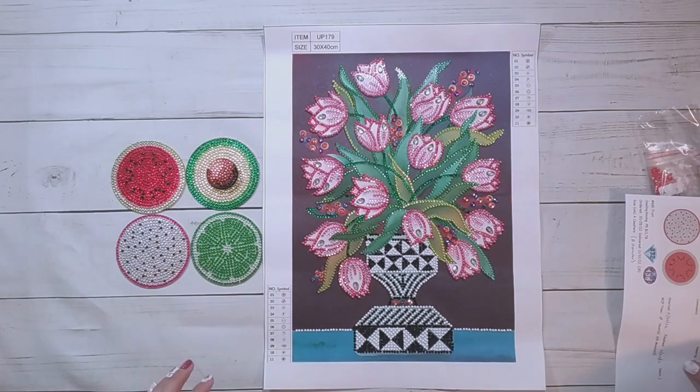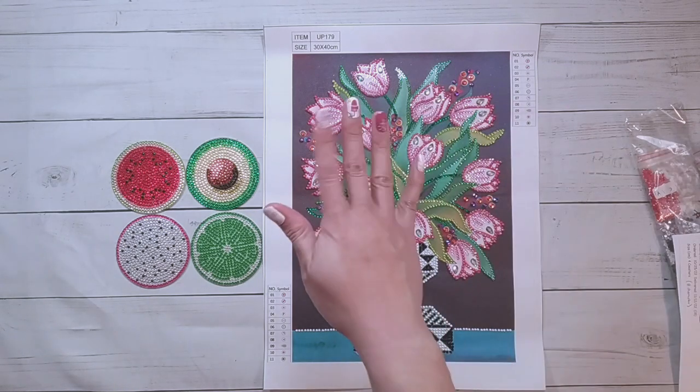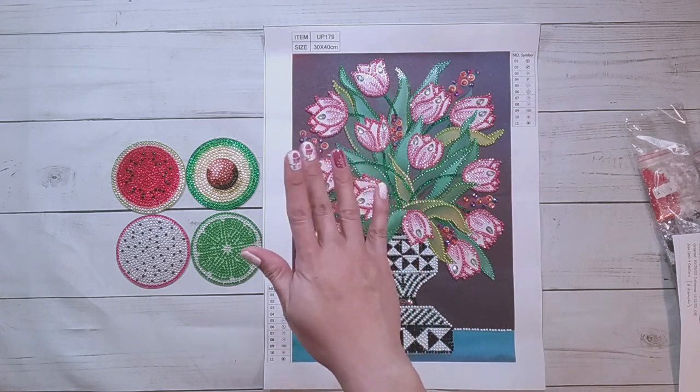That's all the finishes I have for this video. Thank you very much to One Day Saving for sending these items for review, and thank you for watching. Happy diamond painting, bye!